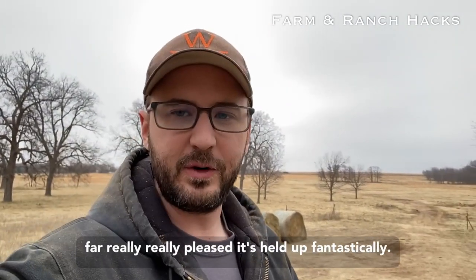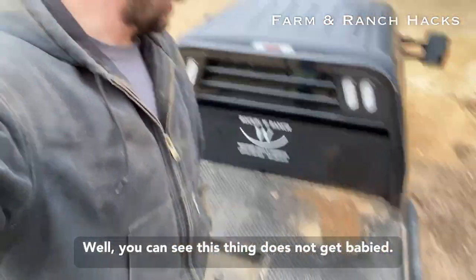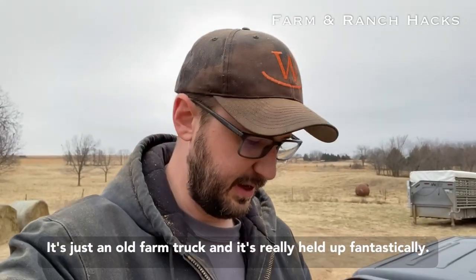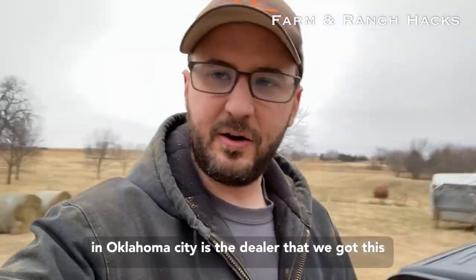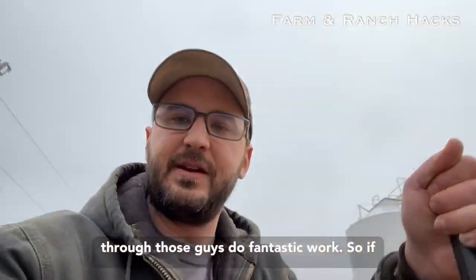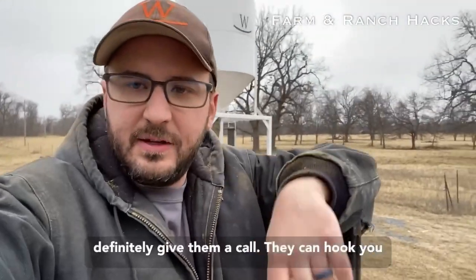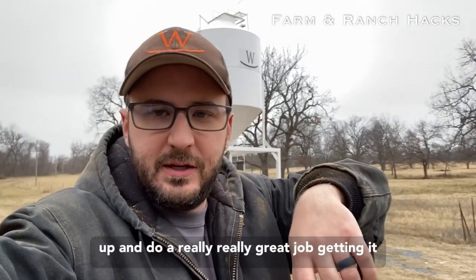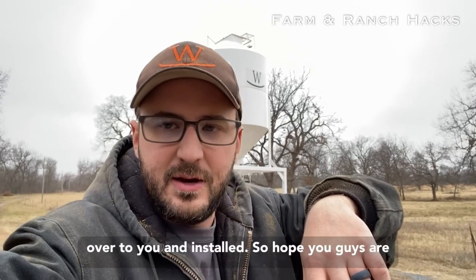So far I'm really, really pleased — it's held up fantastically well. You can see this thing does not get babied; it's just an old farm truck and it's held up fantastically. Thank you to Crownline. Stevens Truck Center in Oklahoma City is the dealer we got this through, and those guys do fantastic work. If you're interested in getting one of these beds, definitely give them a call — they can hook you up and do a really great job getting it to you and installed. Hope you guys are having a fantastic day, and we'll talk to you soon.